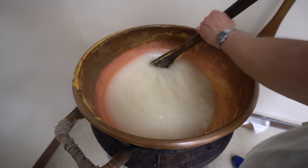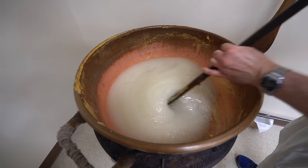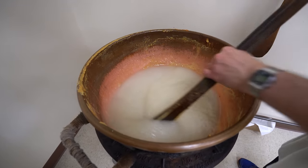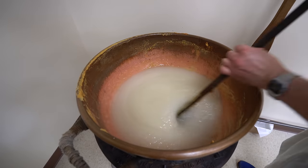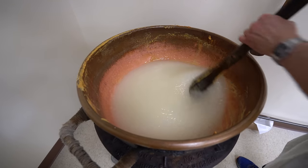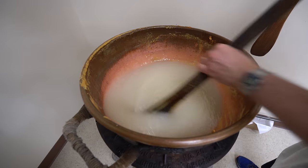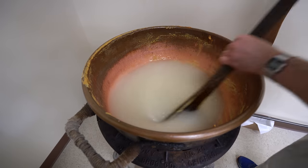Don't change it unless you have to. Because every thermometer, there's always a degree or something different. I want to keep this old one. I'll stick with it.